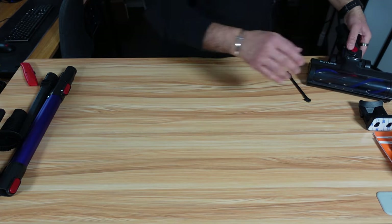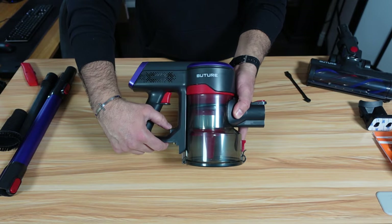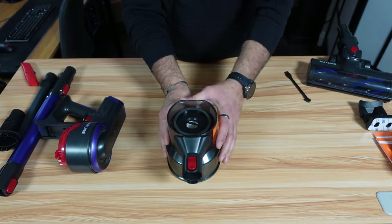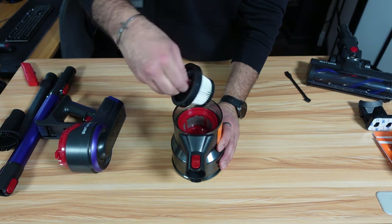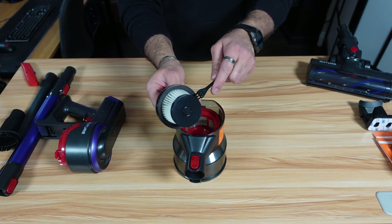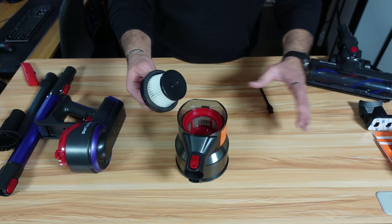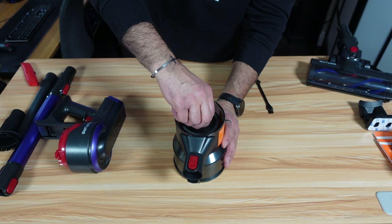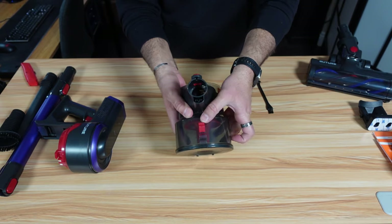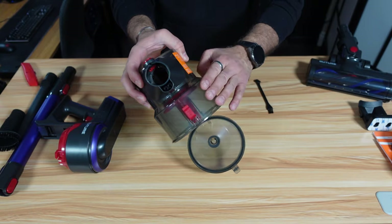Let me show you now how to clean the main unit. The first thing you can do is remove the dust container. You have a lever here — just push it down and pull it out. This is the filter; pull it out and you can clean it or rinse it. If you rinse it, leave it 24 hours to dry. You also get two extra filters included. To empty the container, just push this button and you can empty it out. This is the simple cleaning if you just want to empty the container.